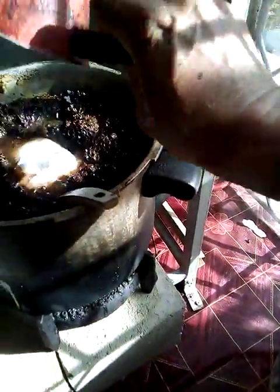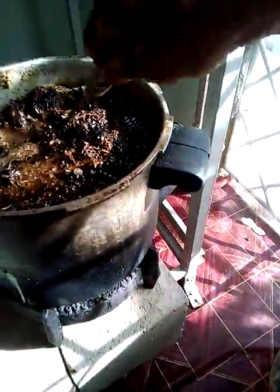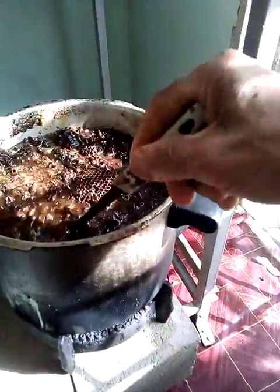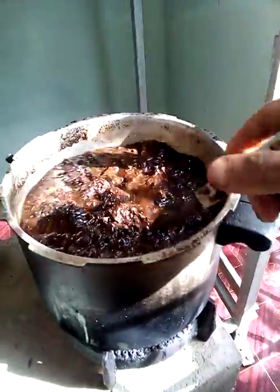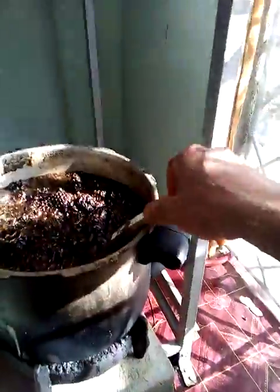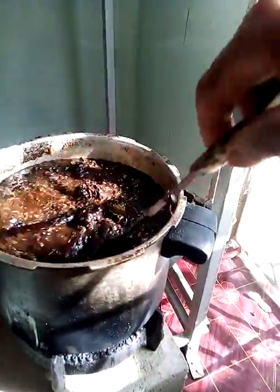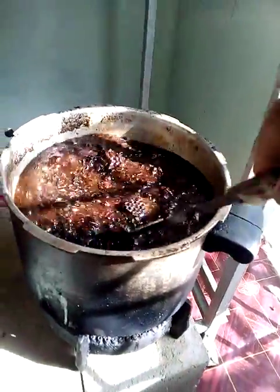All right, now here is the next thing — in addition to that, let's put in this special ingredient. That is the good honey, man. Once I put that in, I'm good to go.